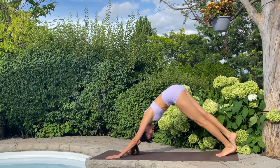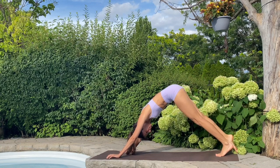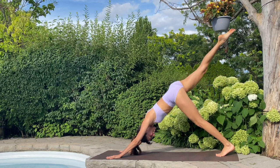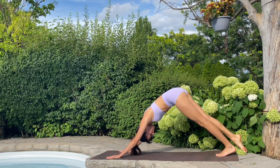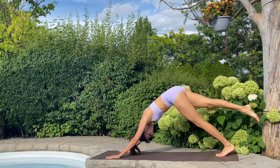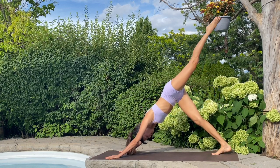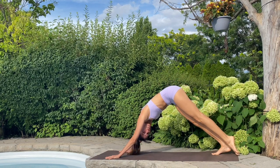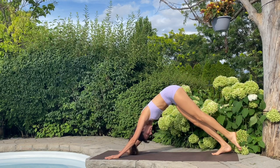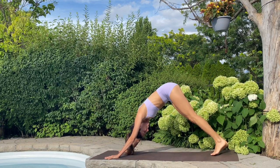Beautiful. Let's inhale right away — right toes lift, three-legged. And we tap, hips are square. Let's not worry too much about height at all. Inhale, lift, nice and easy — pretty effortless here. And lift, and tap. This time right foot flexes, and we switch. Inhale, left toes lift. And tap. And tap — your legs should feel as light as a feather. And tap. Inhale, grow. Exhale, tap. Beautiful.